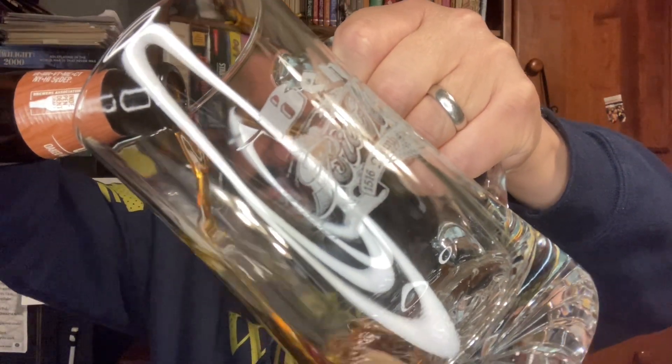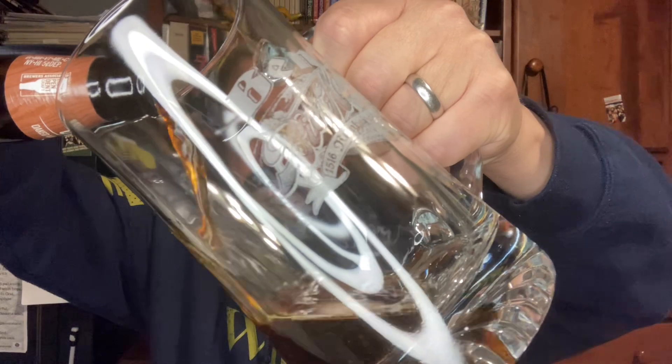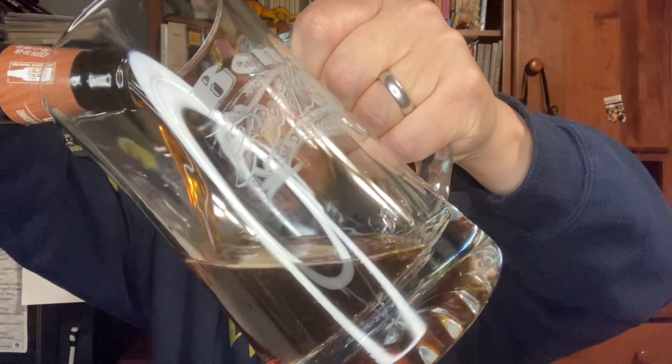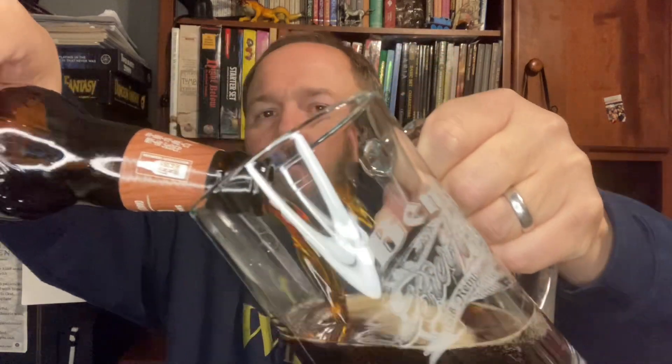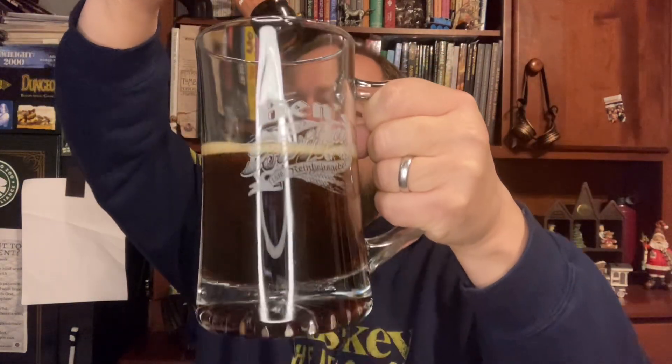Let's give it a good pour. Now — oh, that's a rich caramel color. I can already smell a faint amount of vanilla in the air. This wonderful smelling drink — that bottle only fills up half my cup.